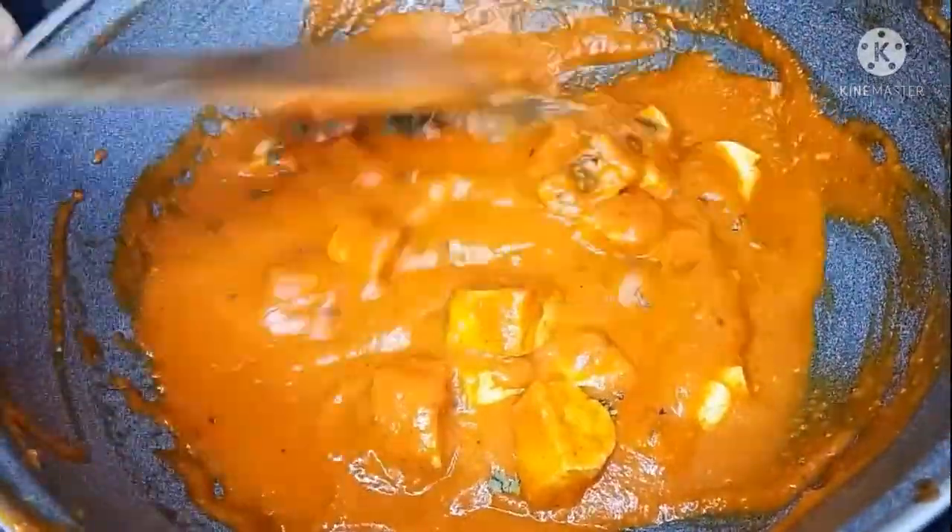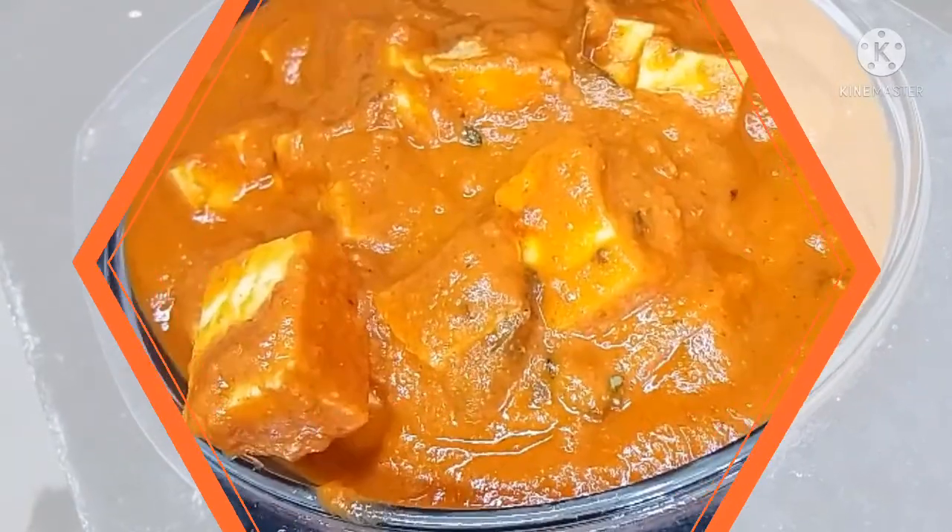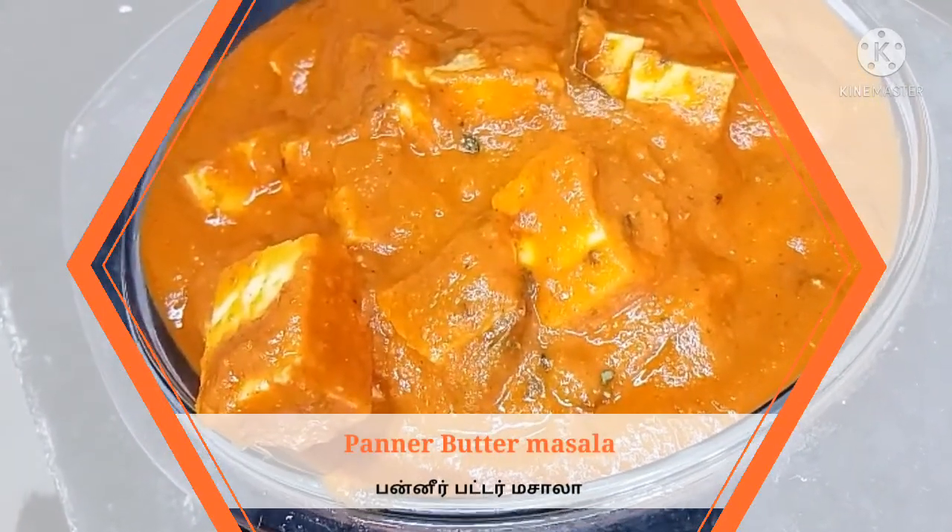The smell is super — it will have a nice taste. That is our Paneer Butter Masala.